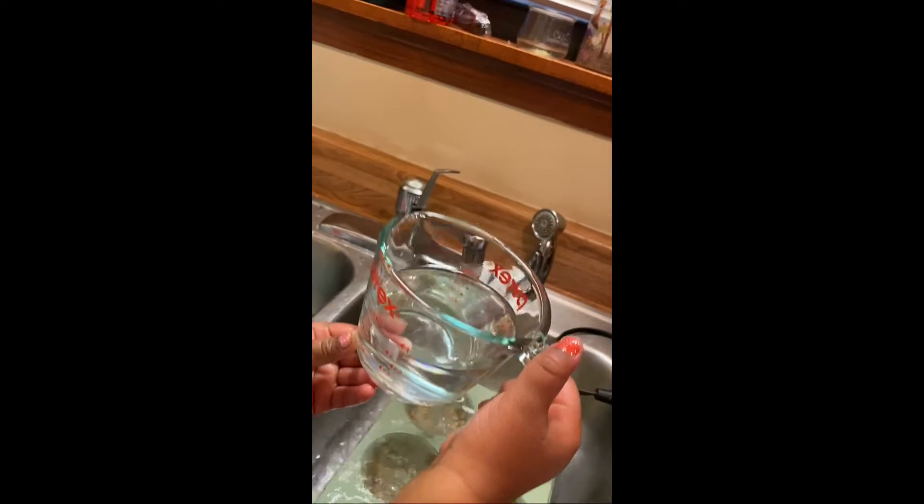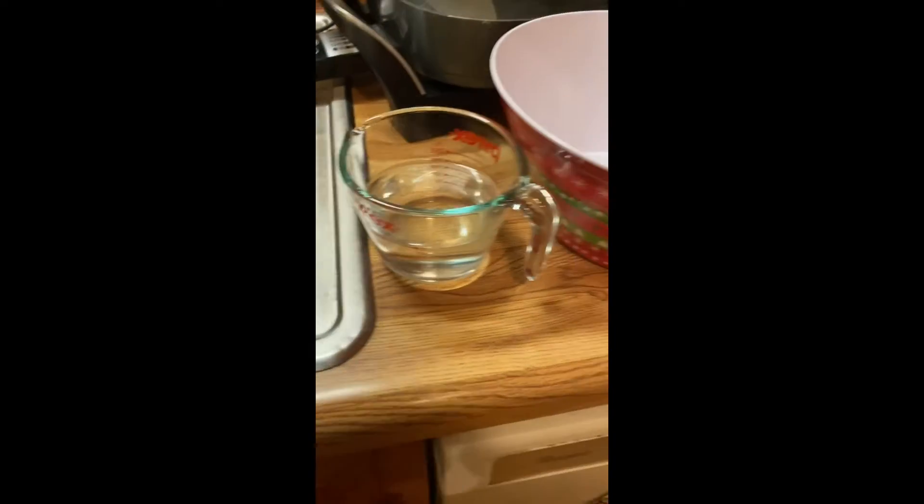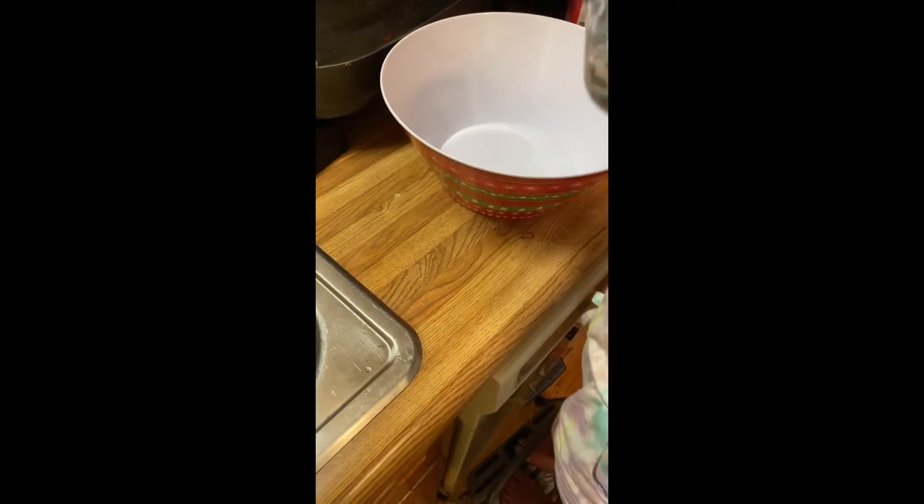Okay, let me pour some out. This much? Hold it straight so you can hold it straight. Set it down right here, let's see — one cup. All right, pour it in the bowl. That's your water.